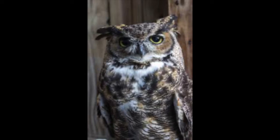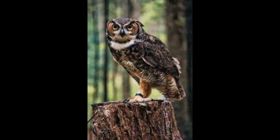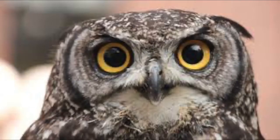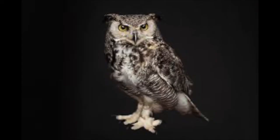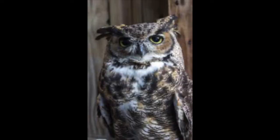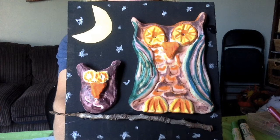Check out these really interesting owls. Look for some basic shapes that you can see. It's easier to start thinking about how you want your owl to look made out of Model Magic today. Beginning with the end in mind, let's have some fun creating our owls.